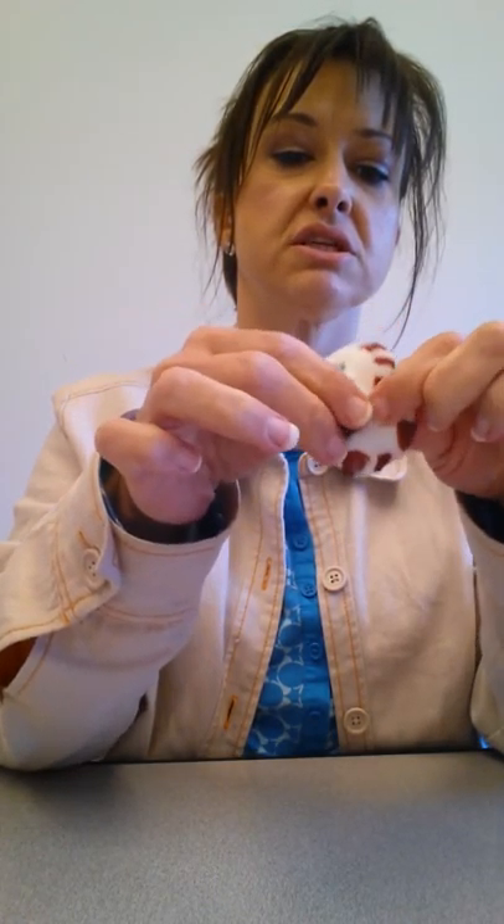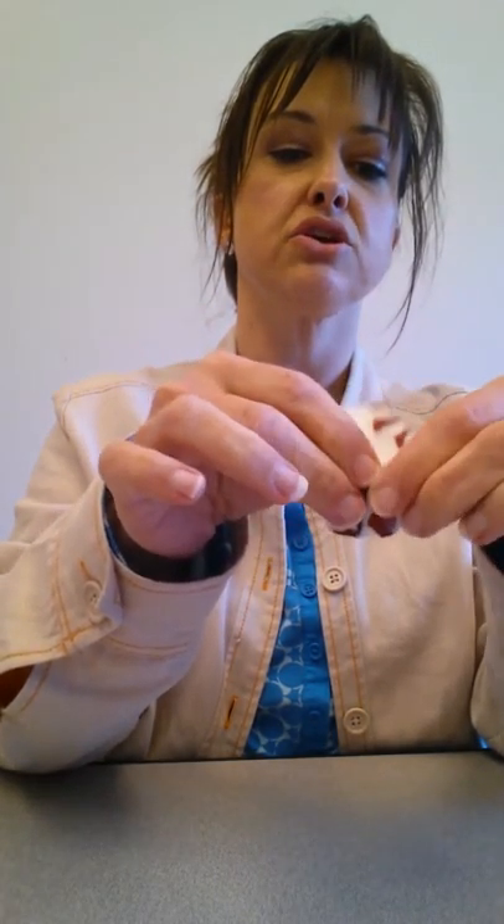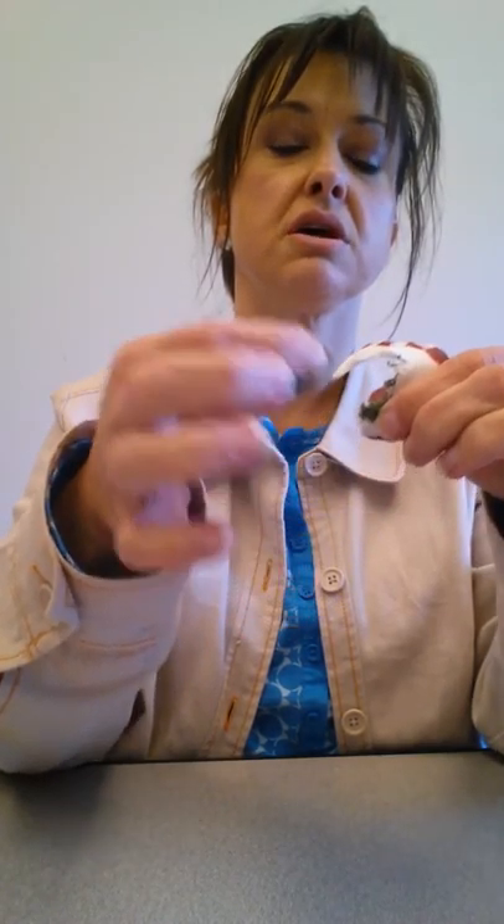Just take out the green section in the middle and set it aside. And then this is what you have left.